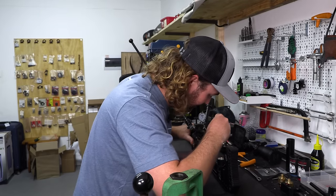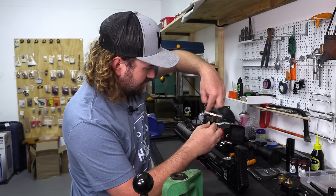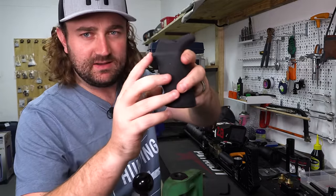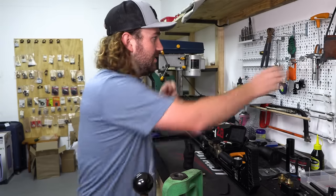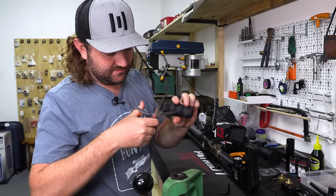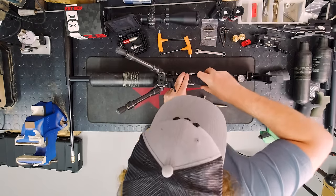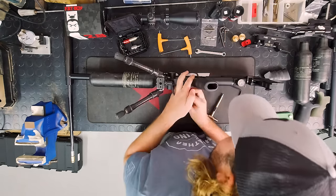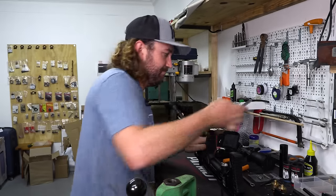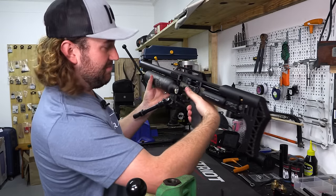To install the grip, you flip the gun upside down and loosen the screw with an Allen key. These Ergo grips have little lips on the side which you have to cut off — just grab a pair of scissors and snip them off. Then you can fit the grip on. That's the new grip fitted and already that feels a lot more like my own Impact.